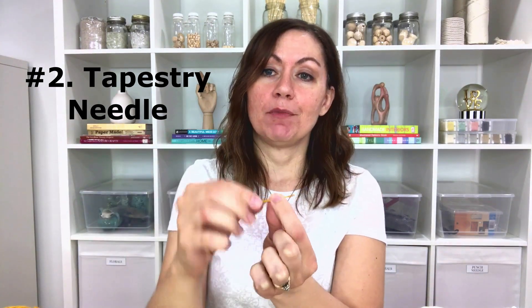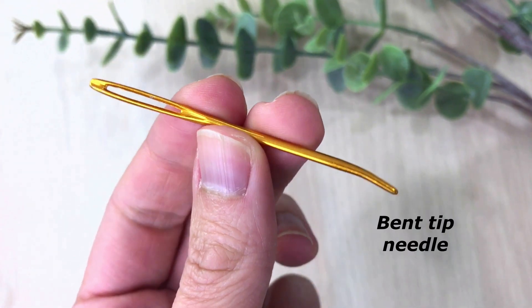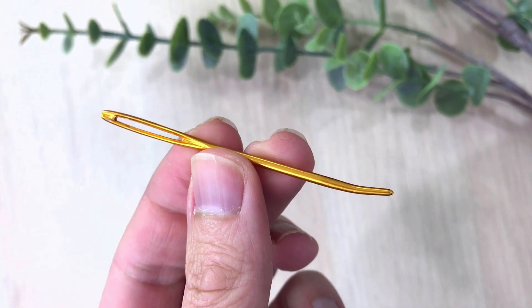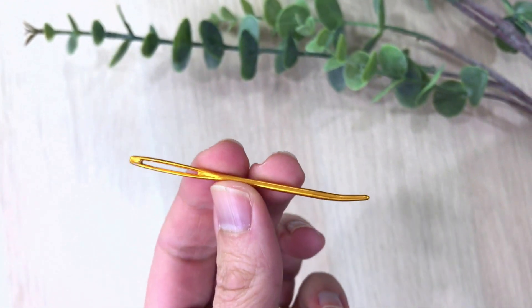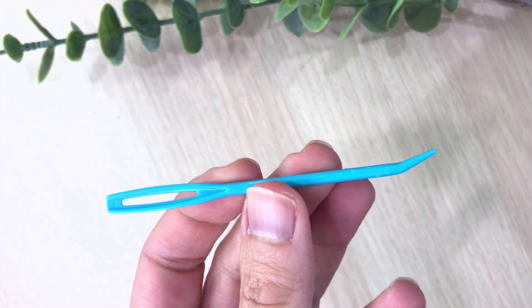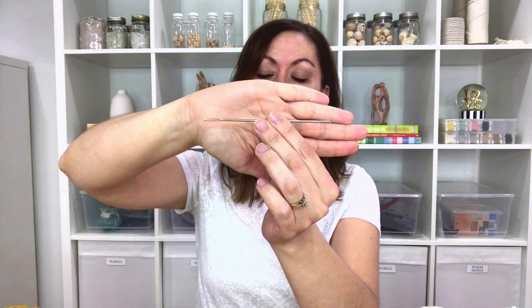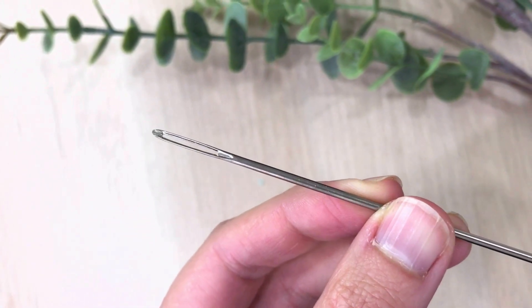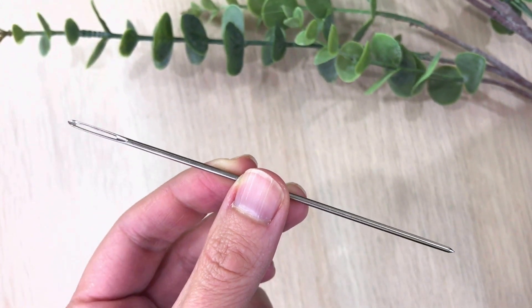Supply number two is a tapestry needle. The tapestry needle allows you to weave your horizontal pieces into your weaving. I tend to go to my bent tip tapestry needle — a bent tip allows you to go up and down the warp strings relatively quickly with ease, which is why I have a couple of them. Another kind is an extra long one — this one is a five-inch steel needle. It allows you to go over and under the warp strings relatively quickly, getting across the warp a little faster before you have to pull the needle out and go across again.